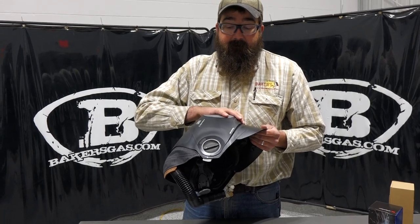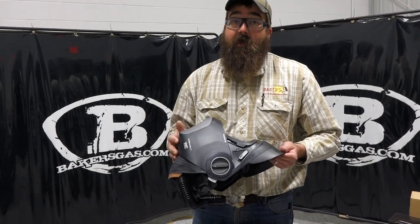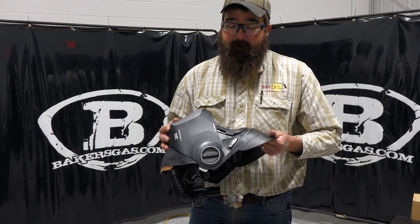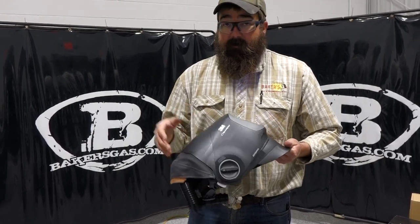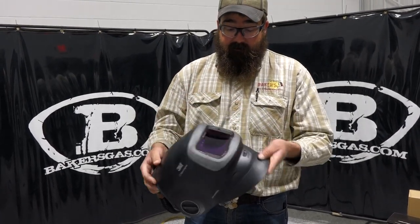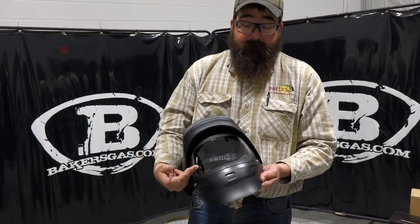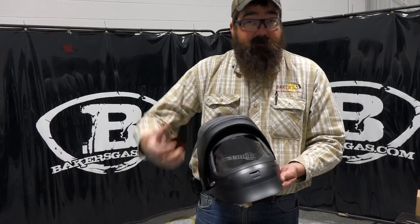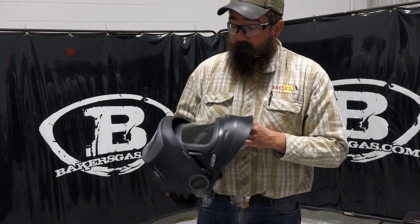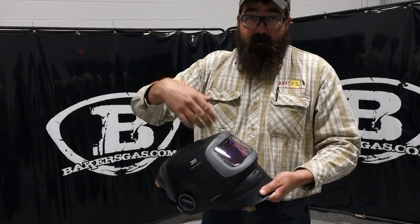If people are looking into PAPRs, 3M is probably one of the best ones out there on the market, just because of durability. They hold up over a long period of time. I know a lot of people who have been using speed glasses for many years and they're great. So on this G501 PAPR here, we got the one with the flip-up with the grind shield on it. That's an awesome system too, because then you don't have to take that hood off every time you got to look outside and get out of your welding hood — that thing just flips back down.